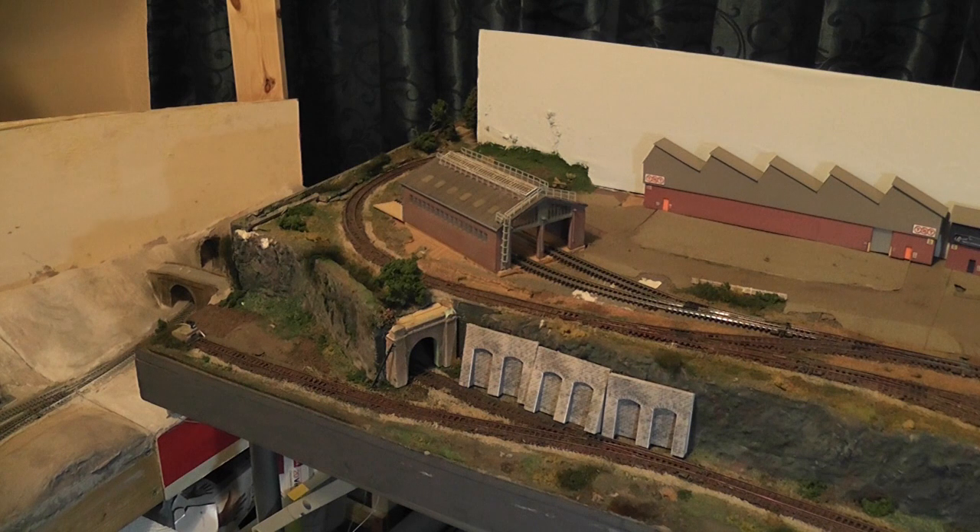But for now, I've got to do the electrics. There's no point in building the scenery until you know that it actually runs. So I'm going to take you over to the back now and you can have a look at that. Be right back.